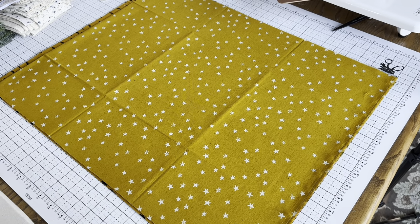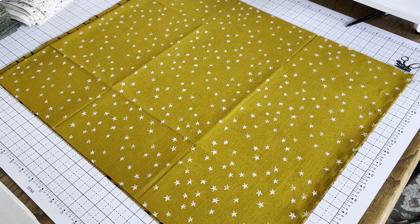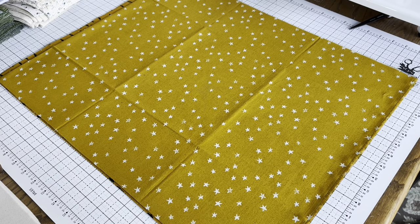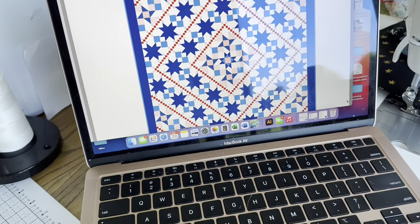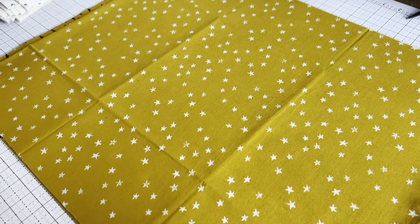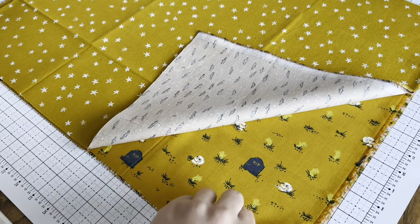I'm cutting out the Stargazer quilt today using Halloween fabrics. I have more fabrics than I need because I'm pulling from my stash and scraps — I want it to be really scrappy. Here I have my yellows; I'm substituting yellow for pink. I have a starry yellow and the rest are from the new Halloween collection by Ruby Star.